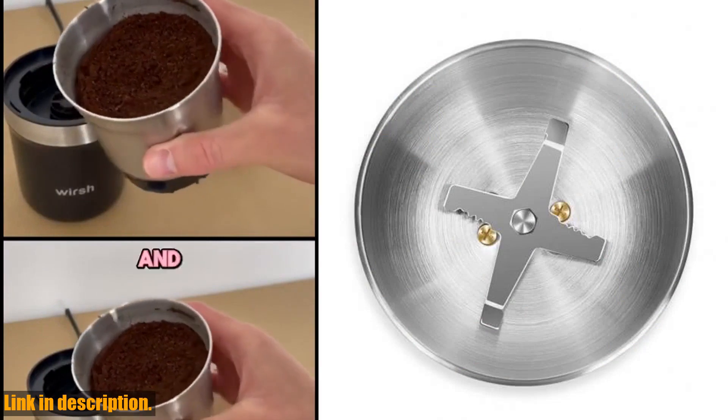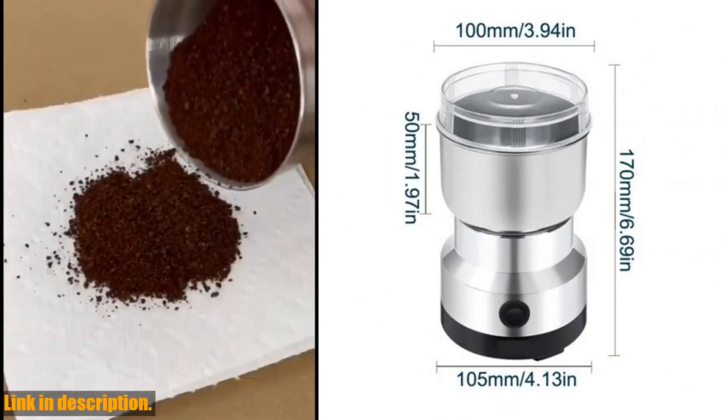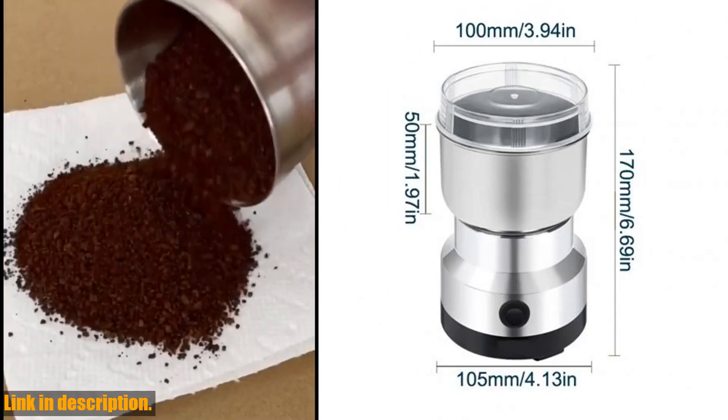With a 150W copper motor, strong power, and high grinding speed, you'll be able to grind your coffee beans, spices, herbs, nuts, and more with ease.